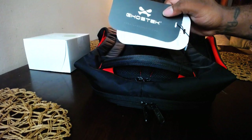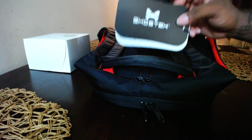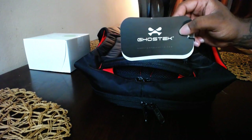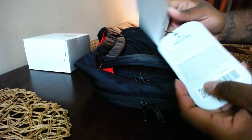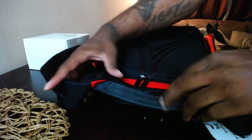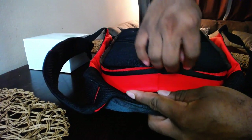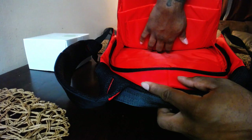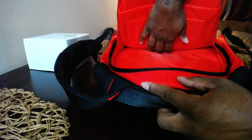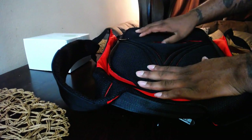The first thing you're going to notice is this little tag that comes on the bag — this is actually the manual. Do not throw this away if you want to know how to work the bag. Now on the far back side of the bag you have a laptop sleeve. I'm going to open that up real quick — you can fit a laptop, a tablet, books, or even an LCD screen in there.